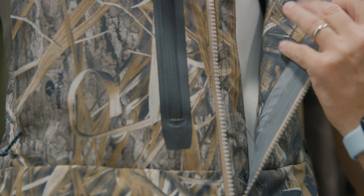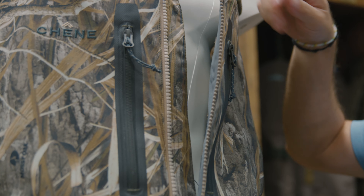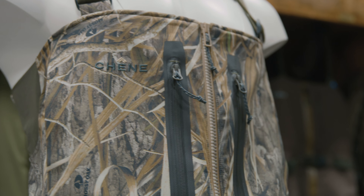Same as in the wader, on the inside we add a magnet pocket — just like we do on the wader. You drop your phone in there, put your license, anything you want to keep secured and hidden inside of there.